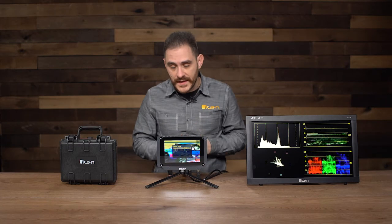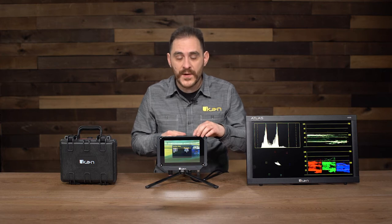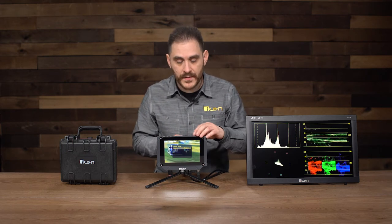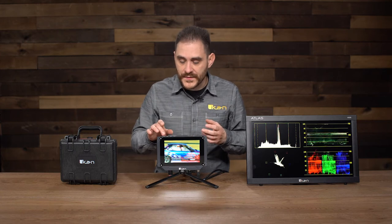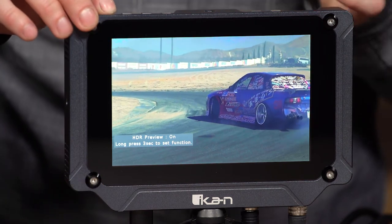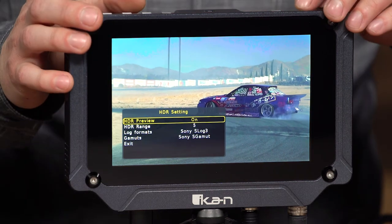The HDR preview mode helps you while you're in production get a better idea of what the footage you're recording will look like on a proper HDR television. If I press function one — which is what the HDR preview was mapped to — it takes away the LUT. Then I press the F1 button for three seconds to get into the option. Right now, HDR preview is on.